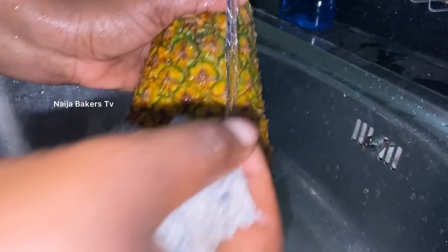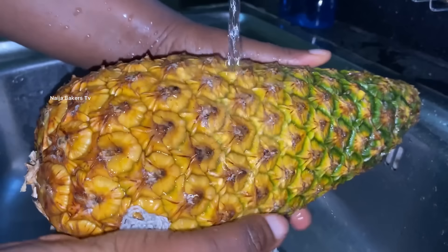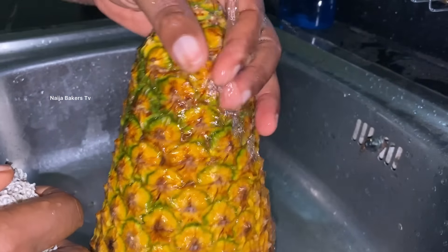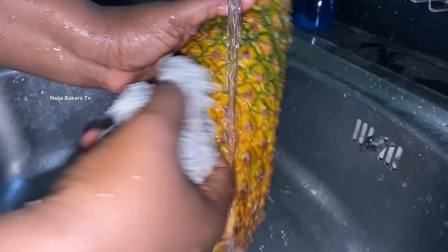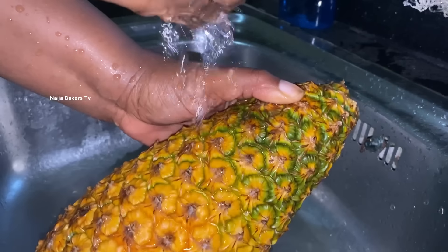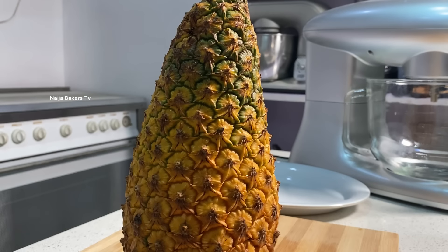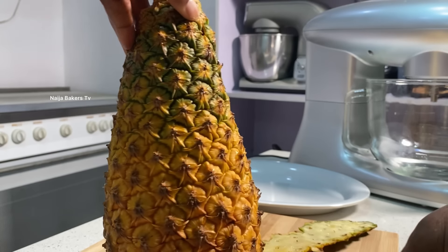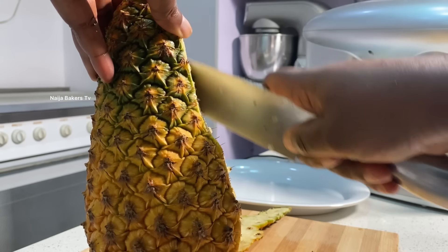Let's get right into it. The very first thing you want to do is wash all your fruits. For the pineapple I always wash it, and the ginger, and even the watermelon — I always wash with a sponge because I'm going to be using the peel of the pineapple and I want to get rid of every bit of soil and sand. Please, this is one stage you don't want to skip. The next thing is I'm going to be peeling my pineapple. There are no strict do's and don'ts in peeling because we're going to be using everything on it — spikes and all — in goes into our zobo drink.